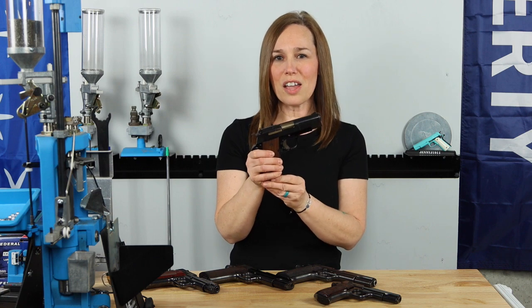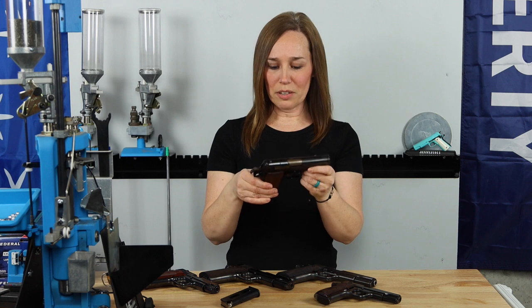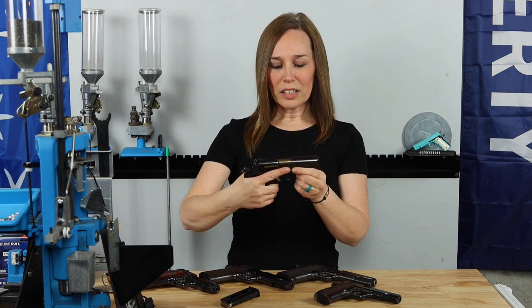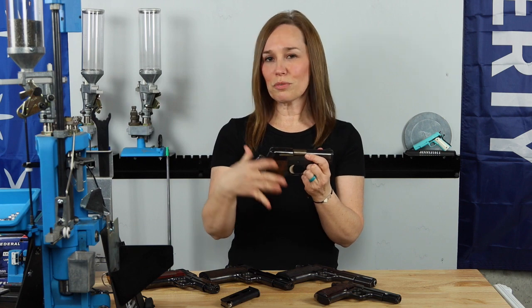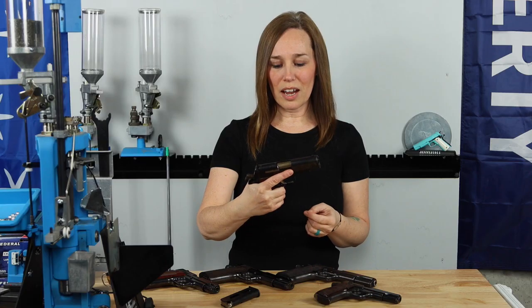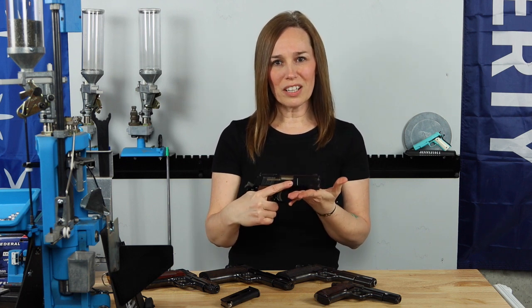The next one is a little bit different — this is the Firestar, not in the Model B family but it is a Star. This is chambered in 45 ACP. Even though it's smaller, you'd expect it to be quite snappy — it is snappy, but not as snappy as you would expect. It does have that nice 1911-similar feel. I've read online that a lot of people have used this as their service gun in law enforcement, just because of the size, weight, and caliber. So this has served many people as their service gun.